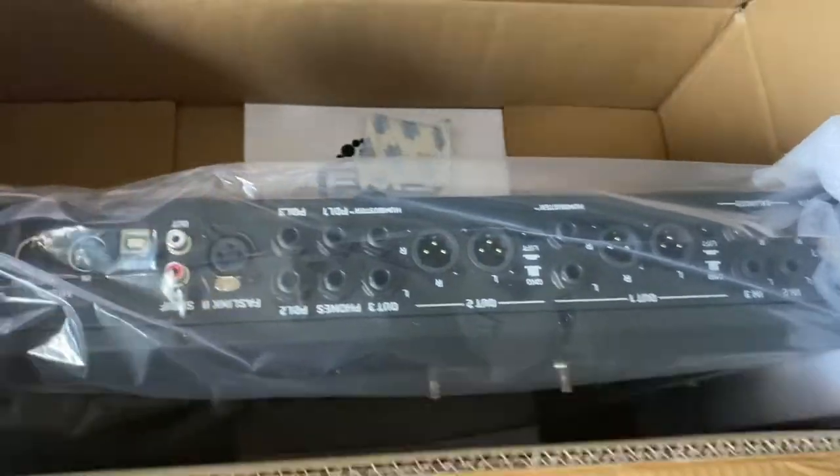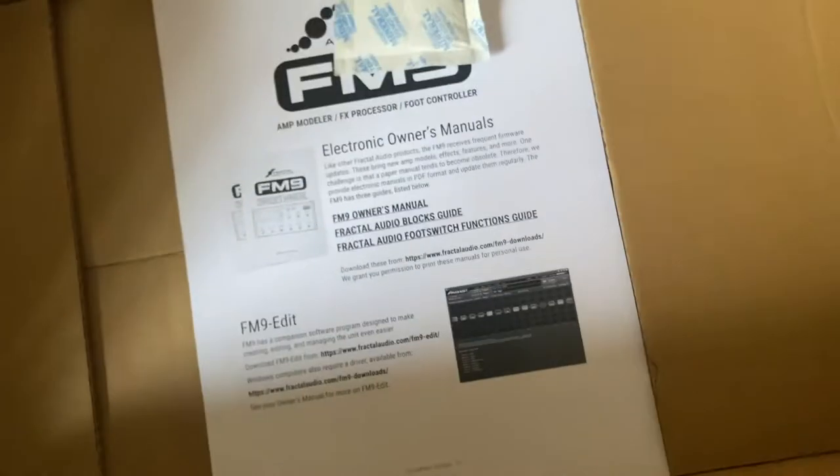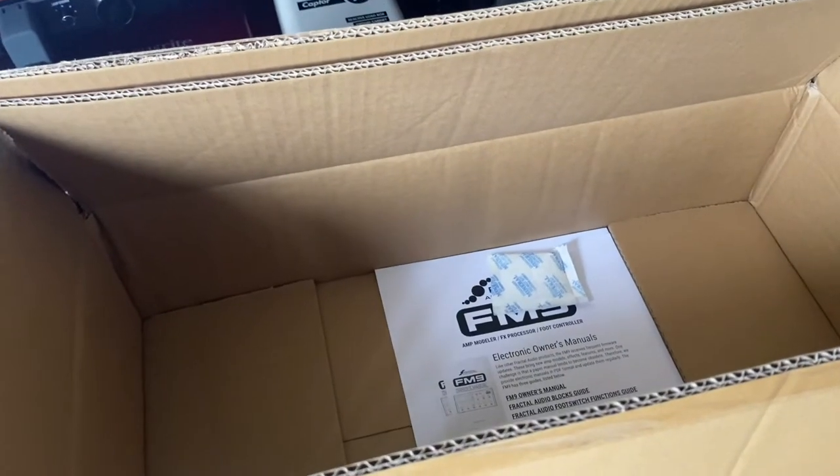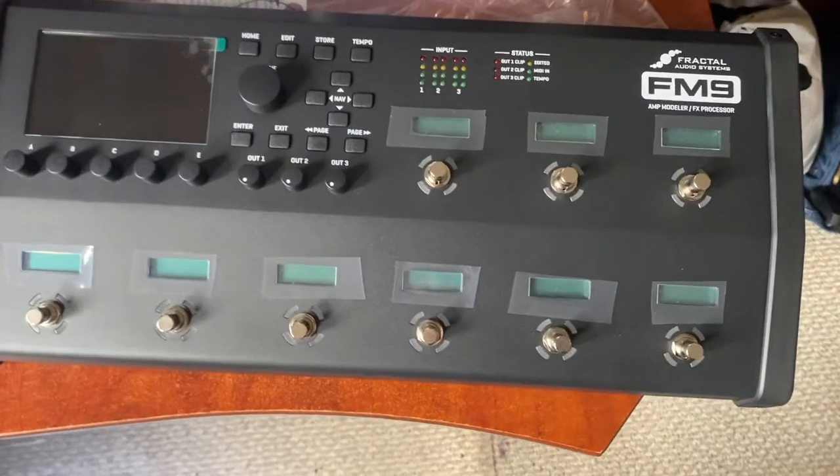However, I went on the internet and did a Google search. So you get the unit — first of all, that's amazing — and then there's a little manual and a power cable in here too. Okay, well let's check out the unit. There she is in all her glory.